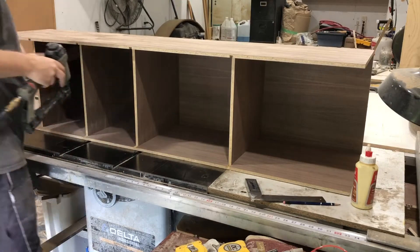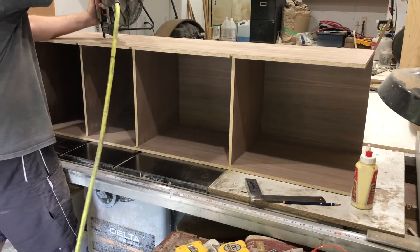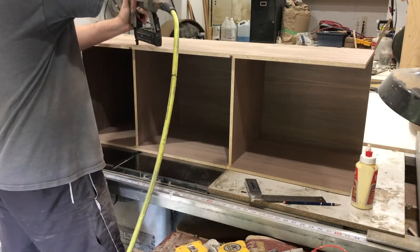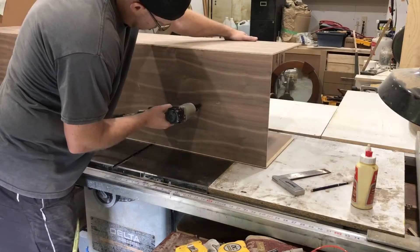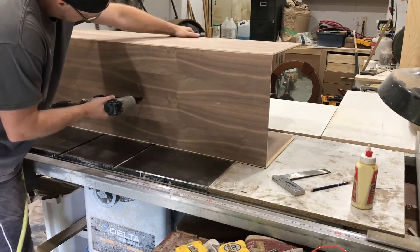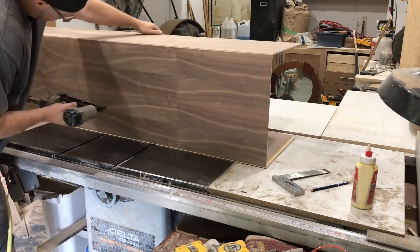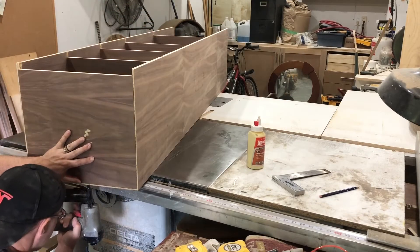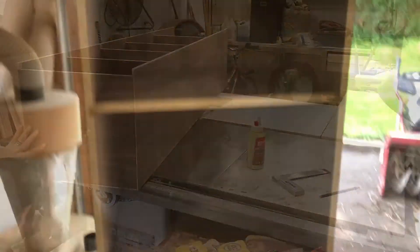The assembly for all the sides is just brad nails — inch and a quarter brad nails, which is more than long enough for half-inch material. One inch would be fine, but I had inch and a quarter in the gun and that's good enough. The trickiest area for nailing was right at the back, but thankfully with all the marking I did, nothing poked through, so no extra work.